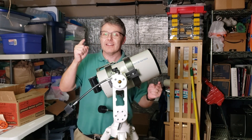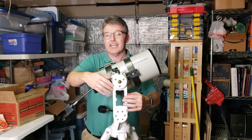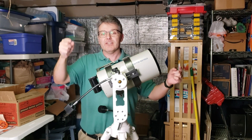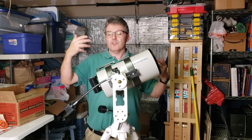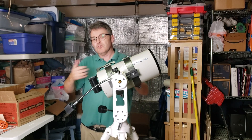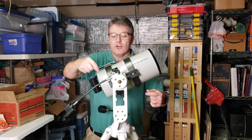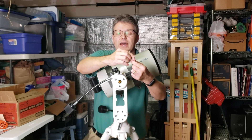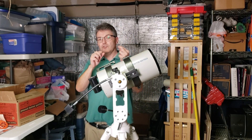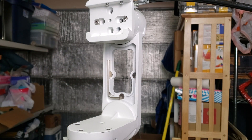If you like to tinker, you're in luck because this mount can be disassembled and reconfigured in almost any imaginable way to meet your needs. In a little bit, I'm going to show you how I reconfigured this to make it as easy as possible for me to use. One of the coolest features is that all the Allen screws use the same Allen head wrench, and it's held to the mount itself with a permanent magnet.